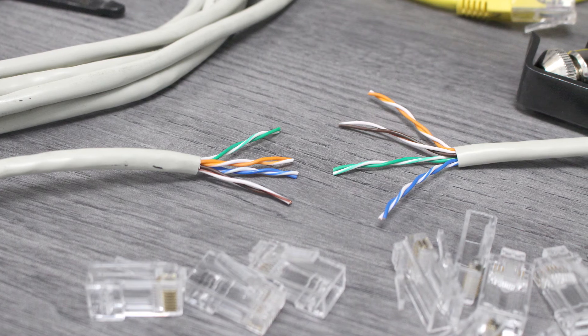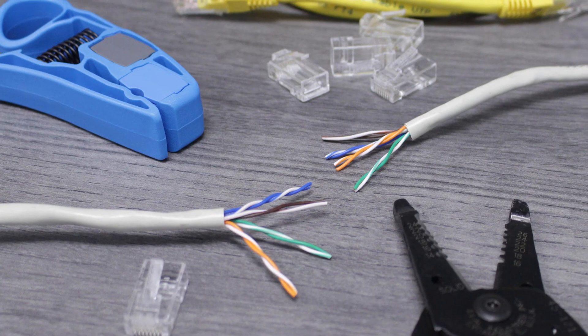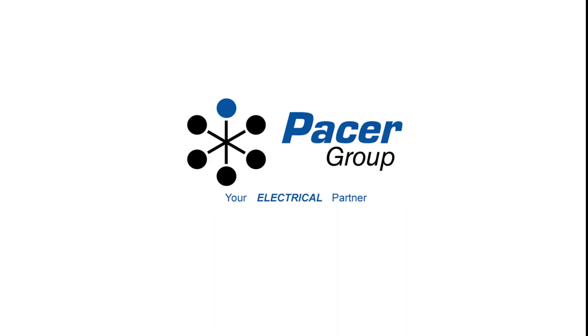With the proper tools, you can safely cut and strip cat cable while reducing or eliminating the risk of damage to the internal conductors. You'll find the cable and the tools you've seen here at PacerGroup.net.